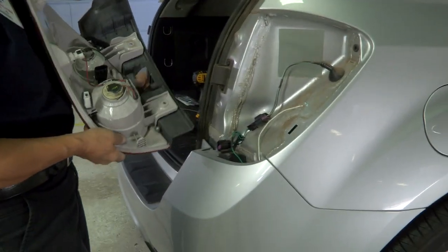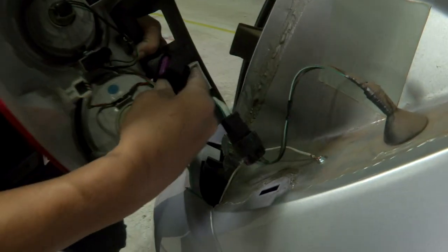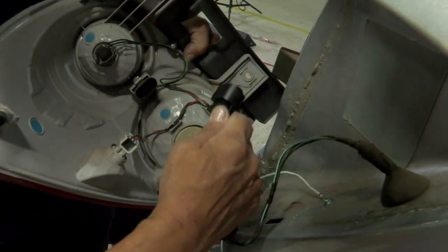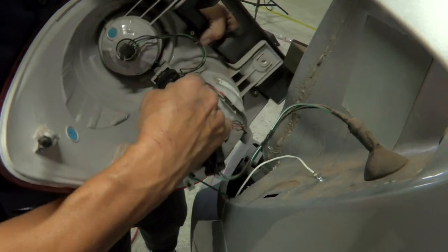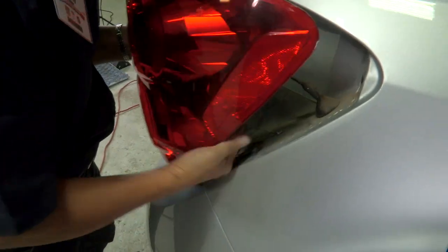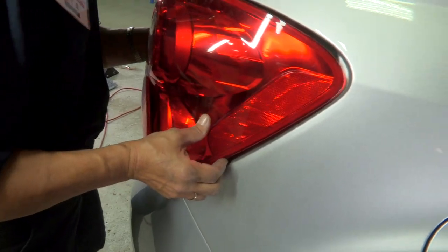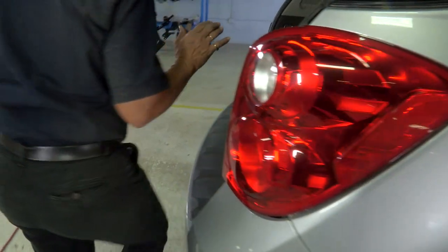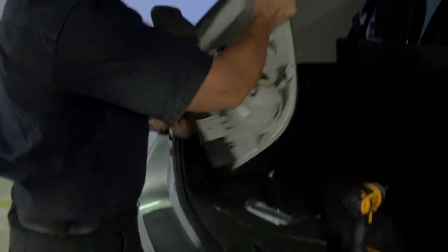Now we have a line here. Take your piece — it's got the push pin on it — and you're going to plug it into the actual back of the light. Make sure you hear the little click so that you know it's secure. Before we put this all back together, we're going to do a quick light test to ensure that it's all working. We're going to attach this and do our light test to make sure everything's working, and then we'll secure it.